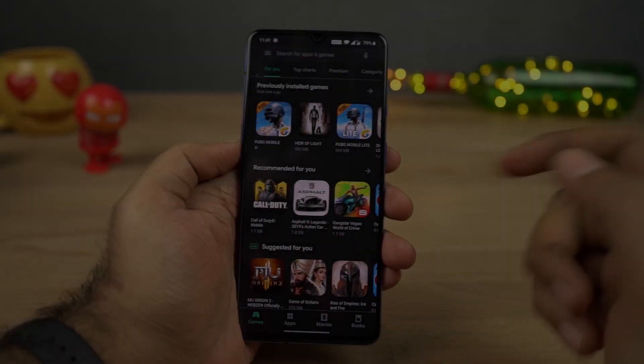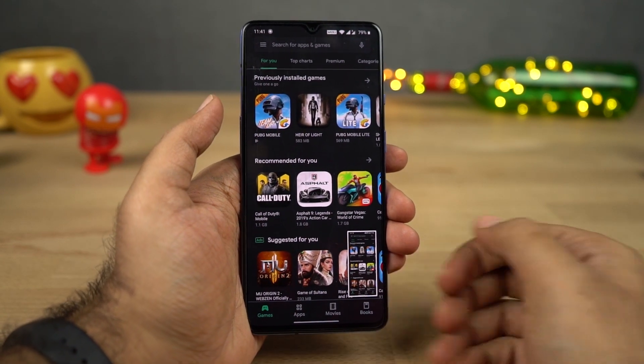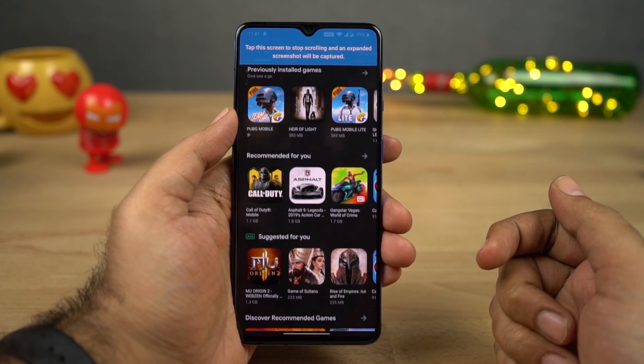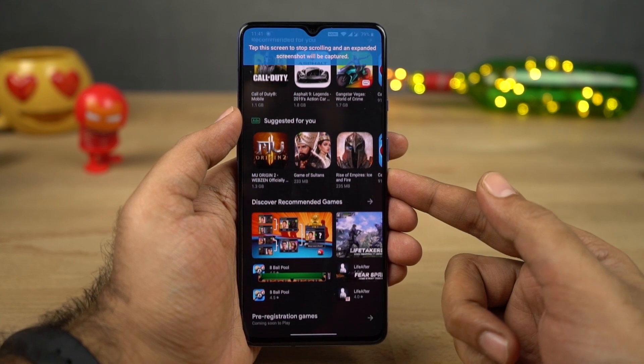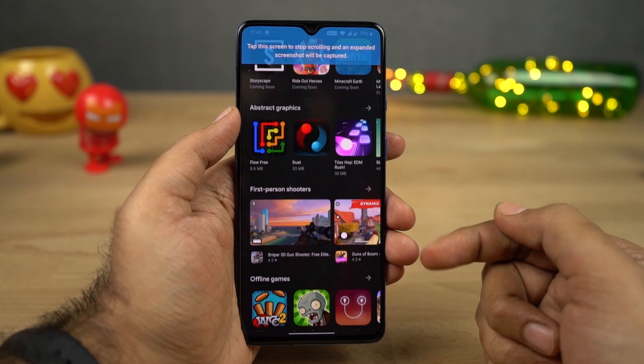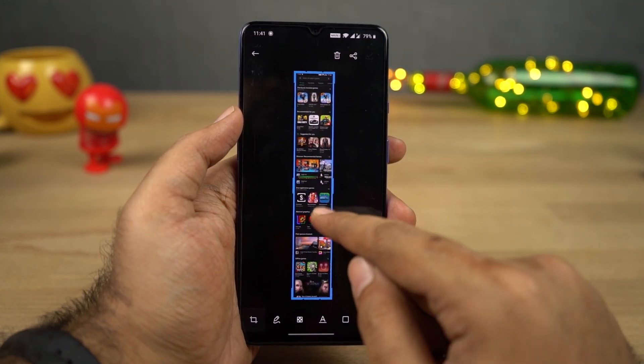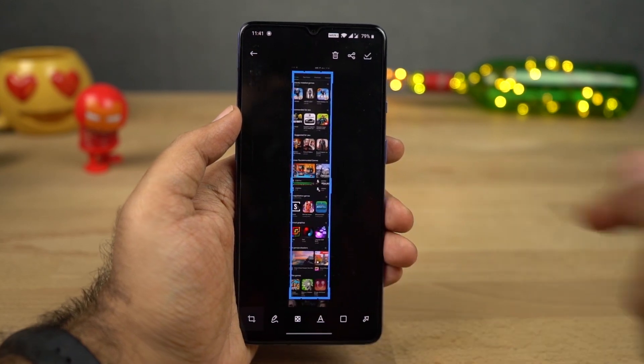Next we have long screenshot. Let's say you want to take a long screenshot of a webpage — first take a regular screenshot using the buttons or the three-finger gesture. Once you do that, you'll see a preview; click on the button that says 'Expanded Screenshot.' Your phone will automatically scroll through the page and at the end give you a long screenshot.